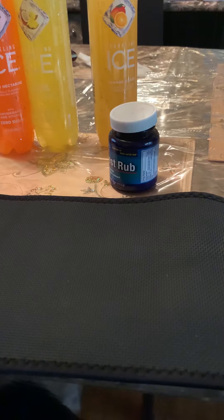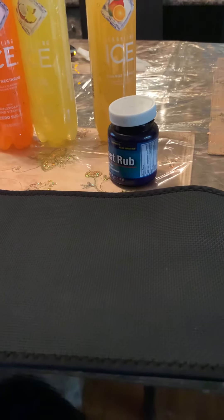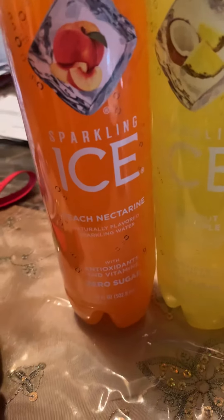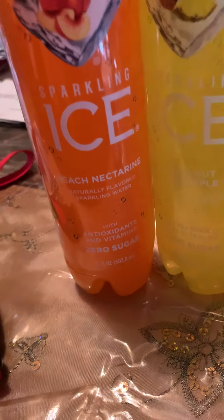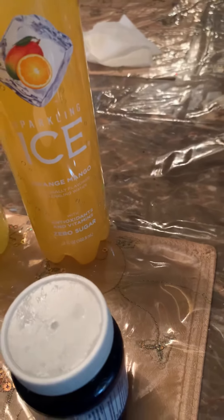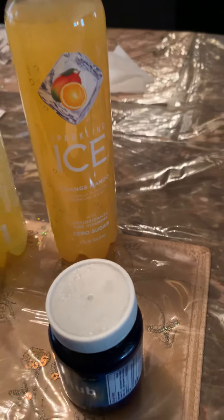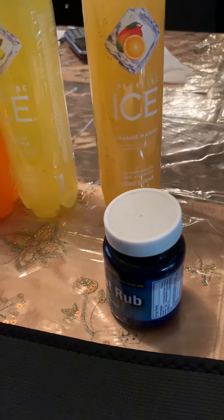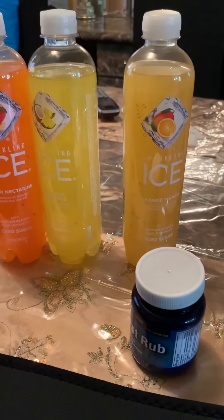About two weeks back I decided to totally cut out soda — totally. I don't drink it, I don't want it at all. So instead of soda I've been drinking these ICE sparkling waters, which come in a ton of flavors. I have the peach nectar, coconut and pineapple, and my favorite — orange and mango. These have zero sugars and are fizzy just like soda, so if you want to cut out soda I highly recommend these.